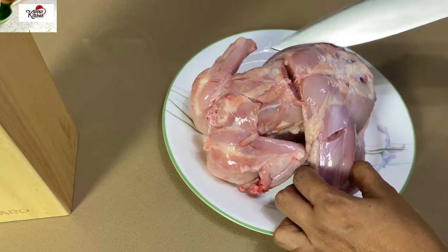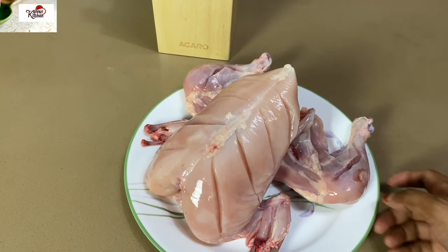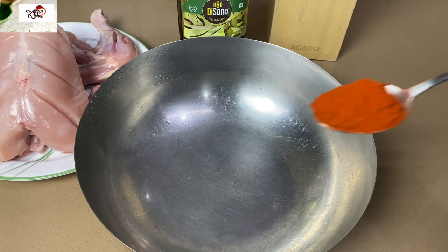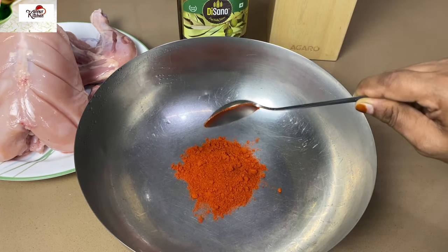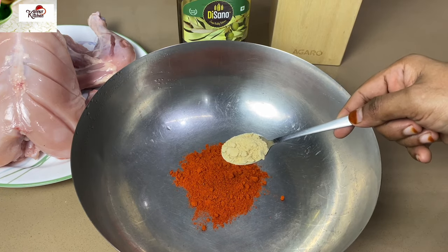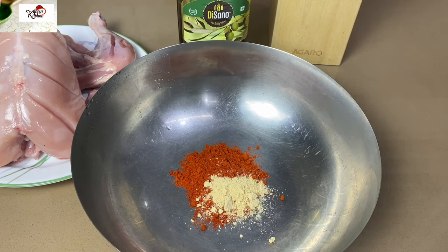I'm ready to eat chicken in a famous restaurant. I'm ready to use a masala. I'm ready to eat a pickle. This will use 1 tbsp of onion powder — add one portion of the onion powder for 4 minutes.